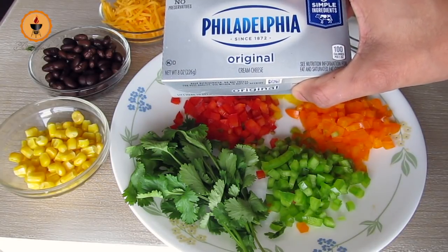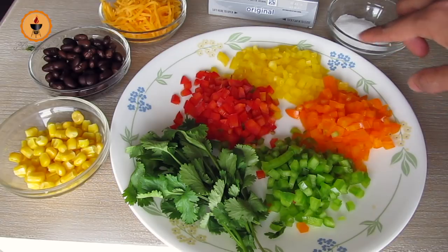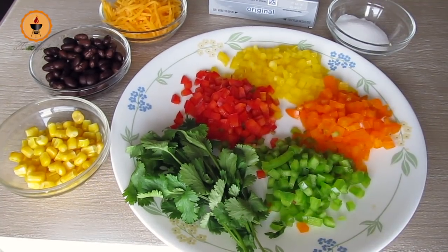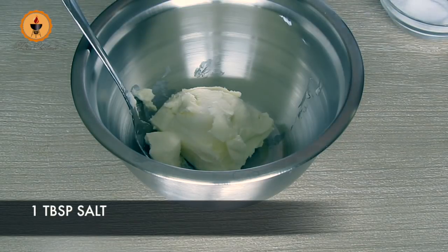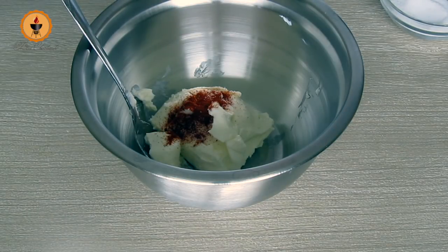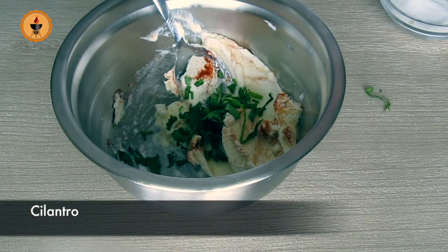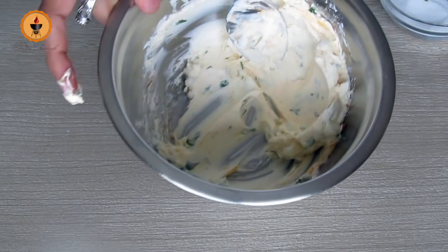I will add 200g cream cheese — if there is no cream cheese, you can also use hung curd. We will add yellow, green, orange, and red bell peppers, cut into small pieces, and we will also be using coriander. Add 200g cream cheese, half a teaspoon of salt, and half a teaspoon of paprika or red chili powder. You need to take the cream cheese at room temperature, which makes it easy to mix and spread. Mix it well and add some salt. If you want, you can also use spring onion. The filling is now ready for spreading.